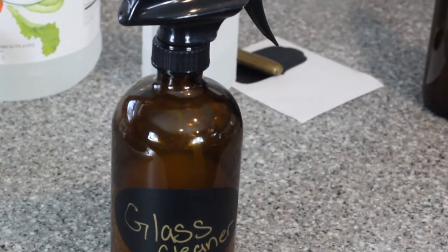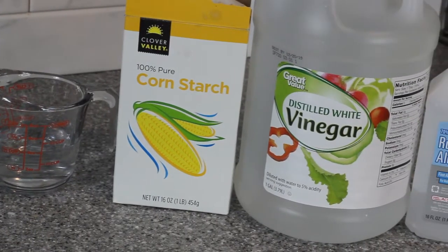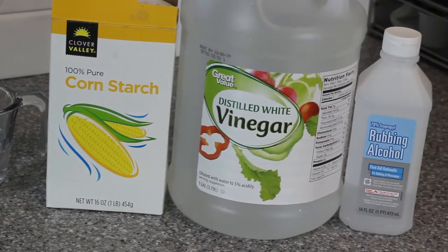I've been getting rid of a bunch of toxic cleaners in my home and switching over to plant-based, and one day I was like, whoa, I don't have any glass cleaner and I really need to clean this window. So I decided to just make my own.